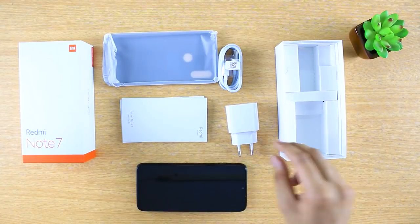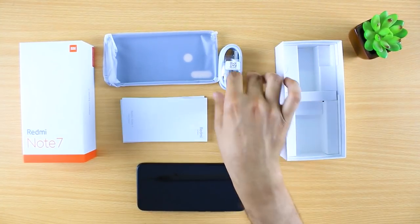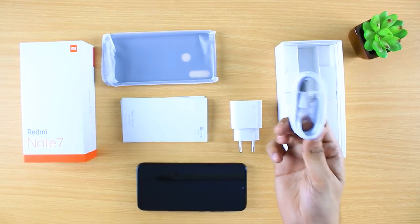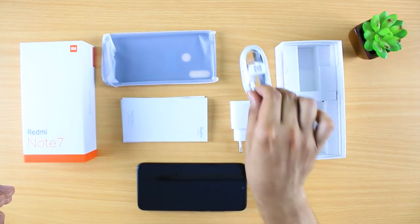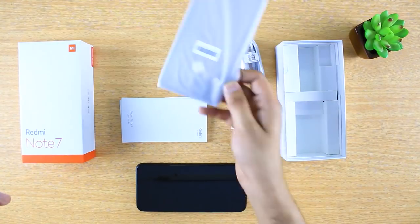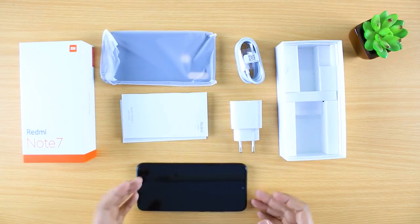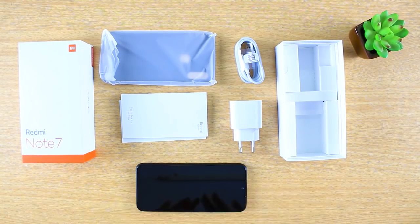The contents in the box include a 15-watt fast charger, a USB Type-C cable, a back cover, some user manuals, and of course the phone itself.